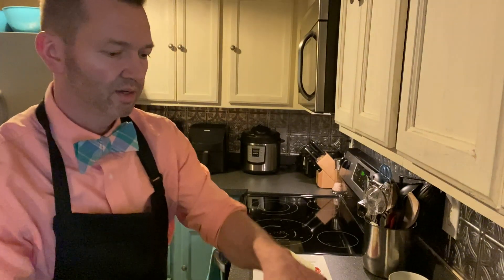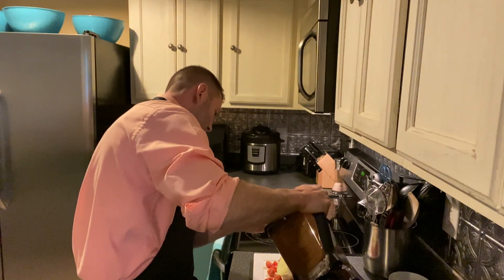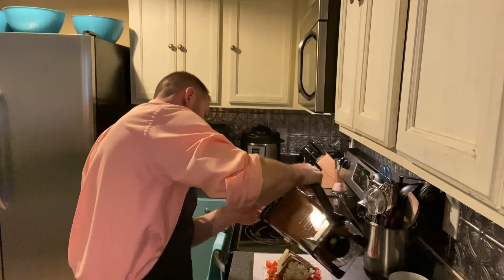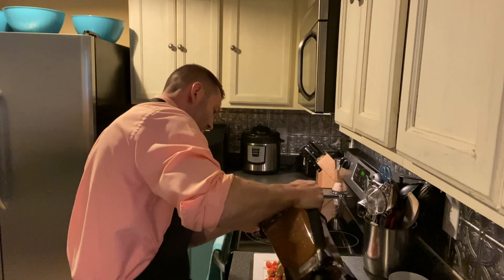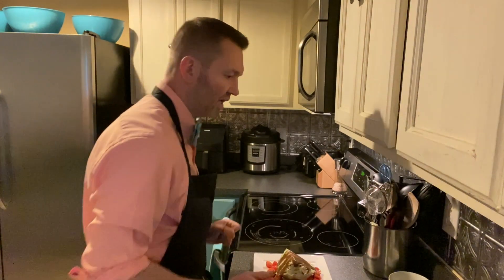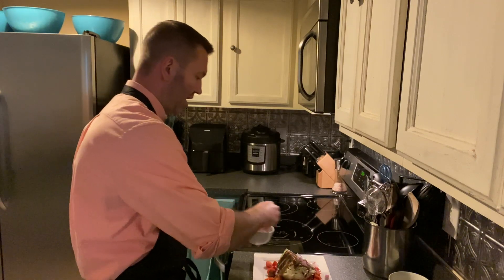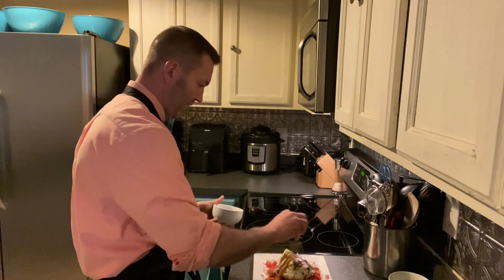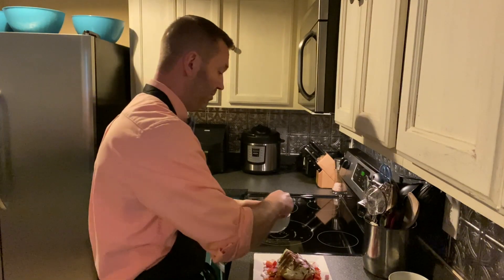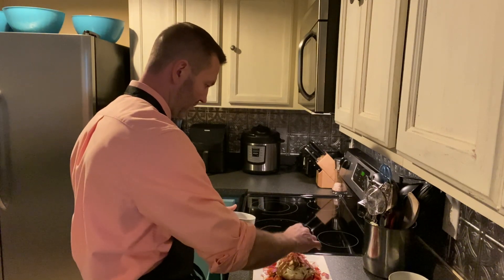I take the balsamic and I drizzle it over the wedge — and I'm not shy about getting it all over. And then what I like to do after that is take some red onion and sprinkle on and around.